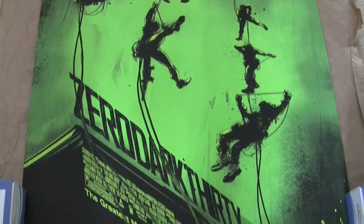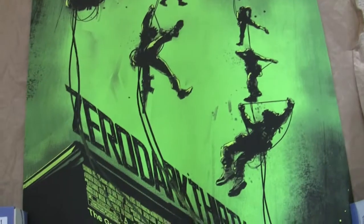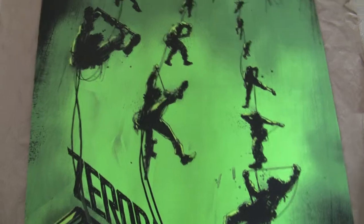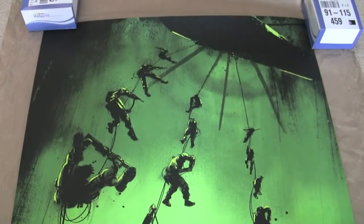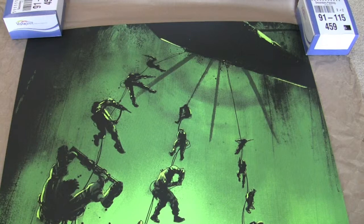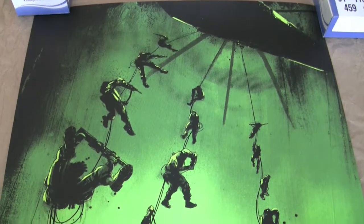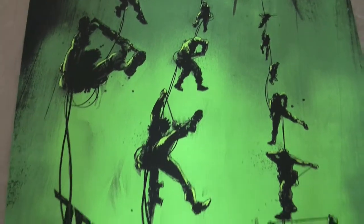I actually haven't seen this film. Apparently it's pretty good — it's about the search for Osama Bin Laden, I believe. But as with my statues, I don't really buy statues or Mondos based on whether I like or have seen the film that they're based on. I just go by whether I like the poster itself, and I love this one.